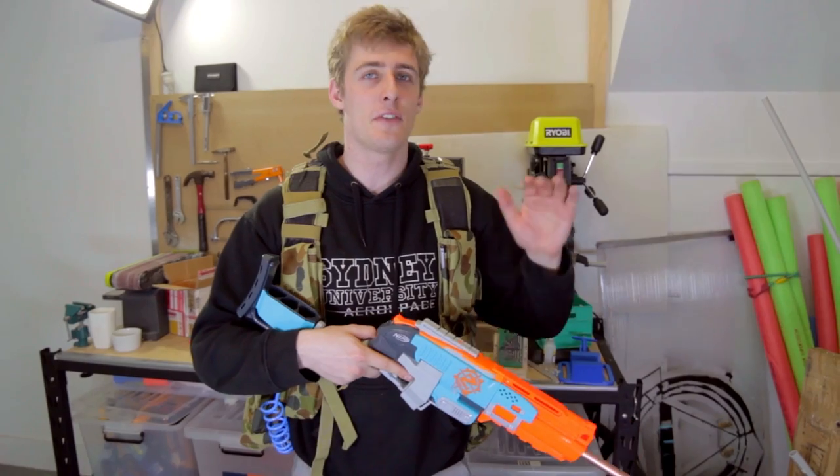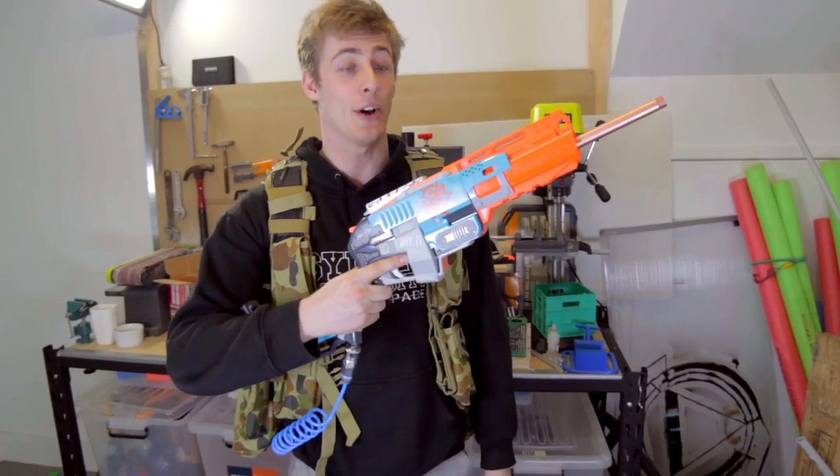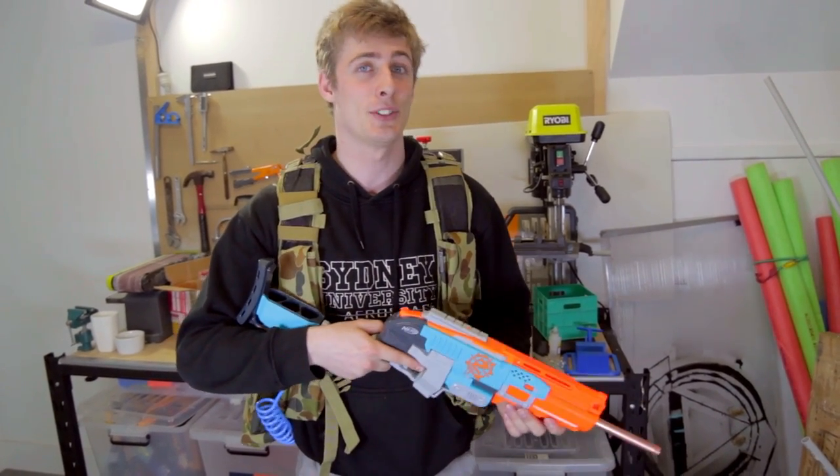Hi, I'm Ryan from MakeTestBattle and I've finally gotten around to building an HPA blaster. This is the Ultra Sledge Fire. You'll notice this small thing here — it connects to a paintball tank and it's freaking cool. Let me show you how I made it.